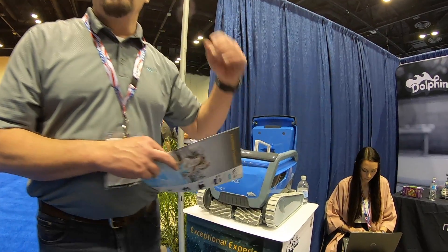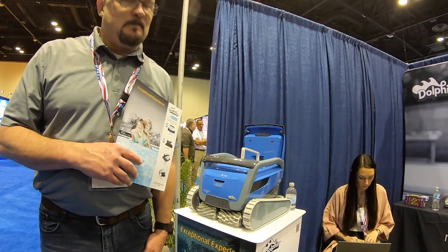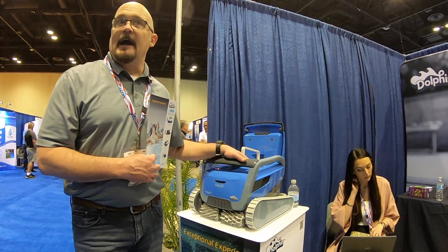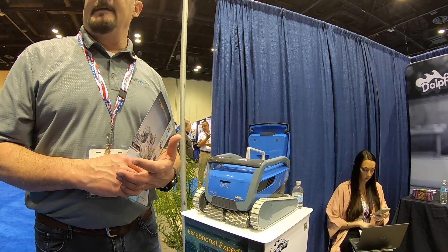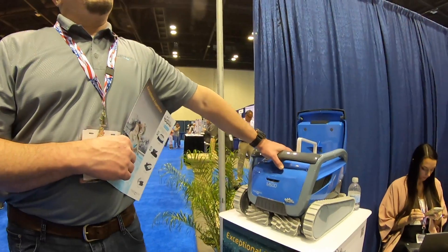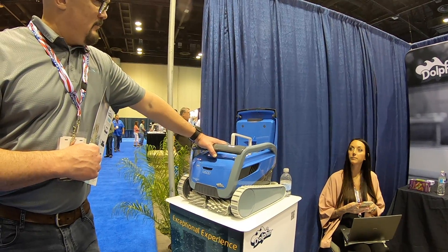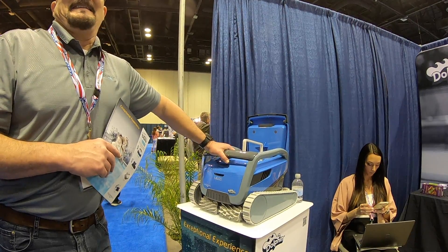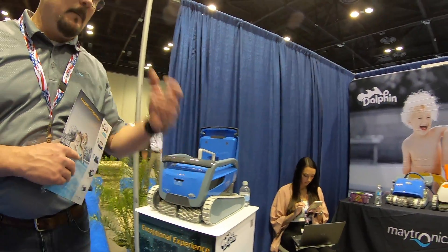With the Wi-Fi model, you can be on the other side of the world and as long as you have an internet connection, you can control your robot. If you're at work and want to come home to a clean pool, just run it remotely. Normally you'd just set the timer through the app — you can set which days and what time during the day. This unit is supposed to be released at the end of April, though we're still not 100% sure of the exact date.